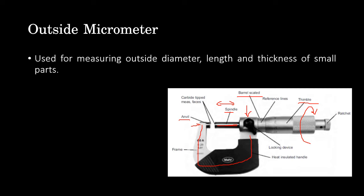Immediately adjacent to the barrel is the thimble, which is like a pipe that can be rotated. The circular scale is engraved on the thimble. There is also a locking device used for locking the linear movement of the spindle in position. At the extreme right end of the thimble is the ratchet, which is used for fine adjustment of the spindle.